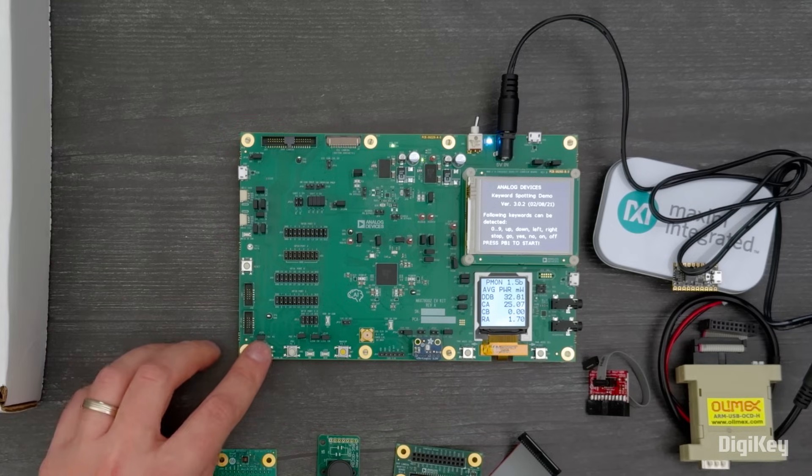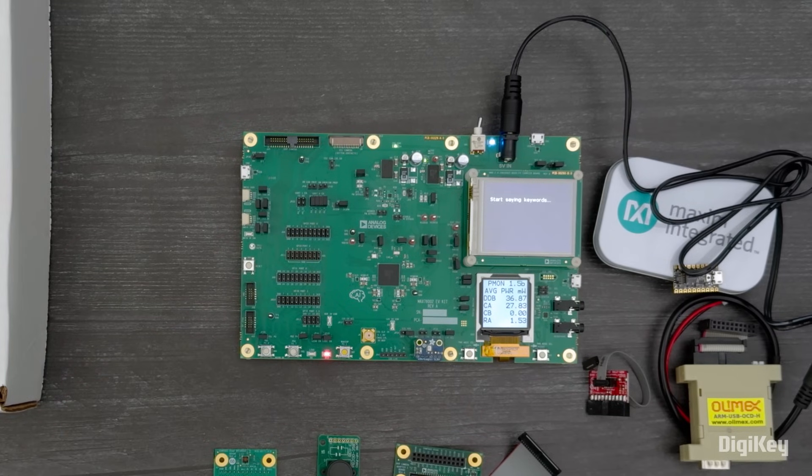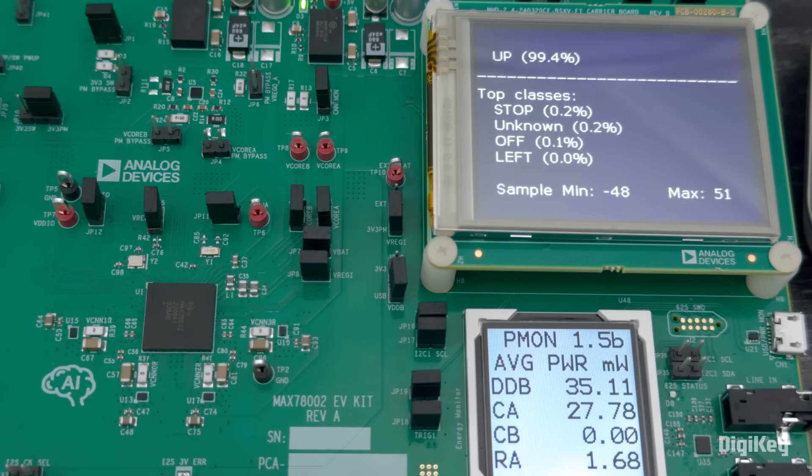Press PB1 when instructed and you can start saying commands and see how confidently they're identified. Up. Stop. Yes. Off.